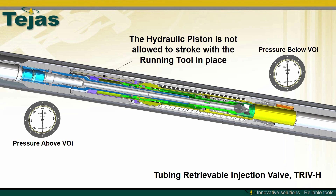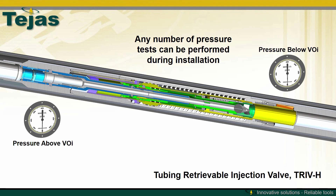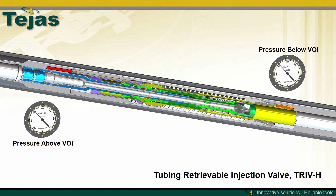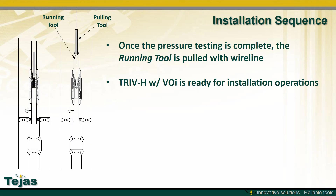The differential pressure between the tubing and the annulus on the hydraulic piston is effectively locked into position. Therefore, any number of pressure tests can be performed during installation without the TRIV-H needing to count the cycles. As pressure increases, the TRIV-H hydraulic piston tries to stroke but cannot because the running tool is keeping it in position. Once all installation pressure tests are complete, the running tool can be pulled with a dedicated pulling tool and the TRIV-H and VOI are ready for operations.